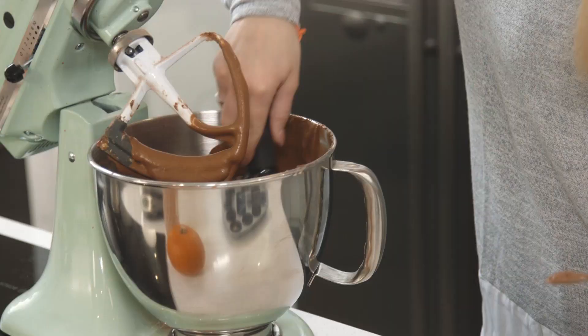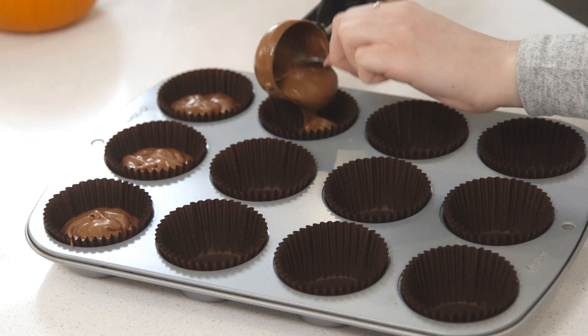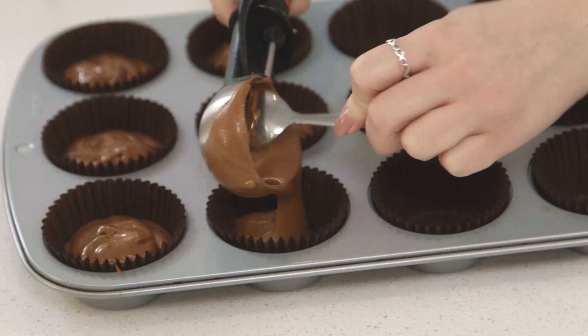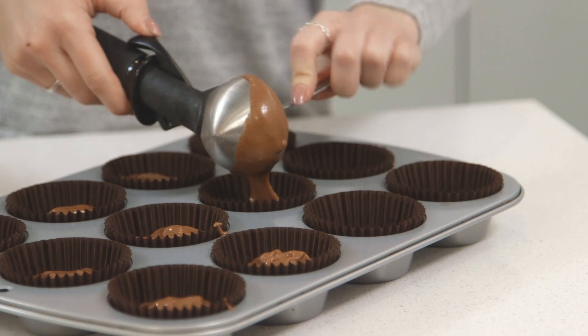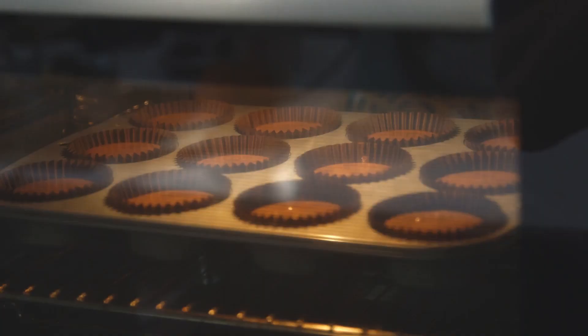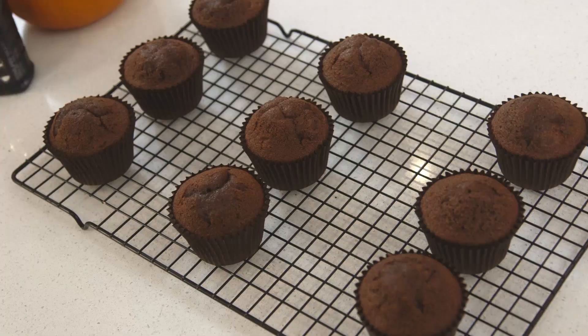My mixture is lovely and smooth. I can now add that into my cupcake cases and then they can go in the oven. My cupcakes are out of the oven — they're nice and cool, they've risen really well, and inside they're lovely and light and fluffy because of the Stork butter.